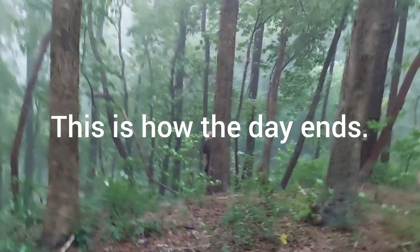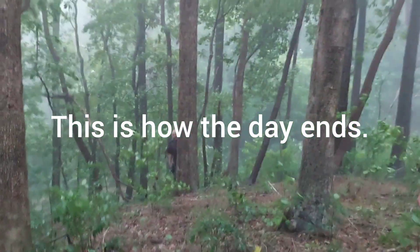This is why you watch the weather before you go out crawling. We're hiding in the woods, holy shit.